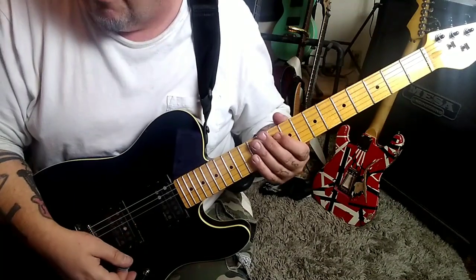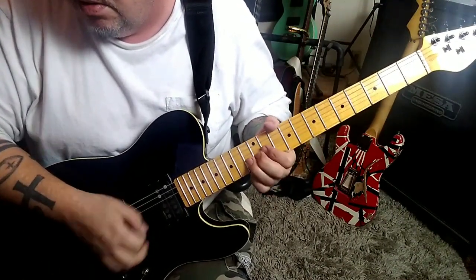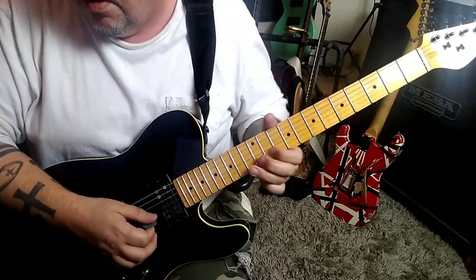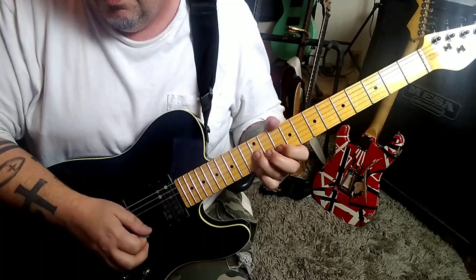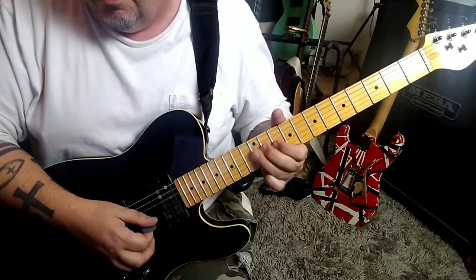Pinch harmonic at 4:03 — 13th fret B. Those can be tough to pinch. We'll do all that again.